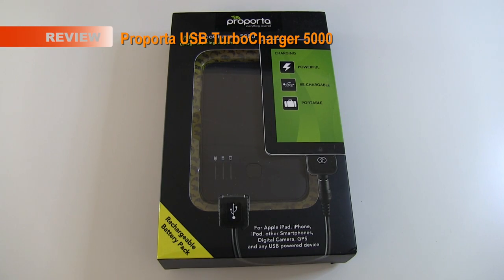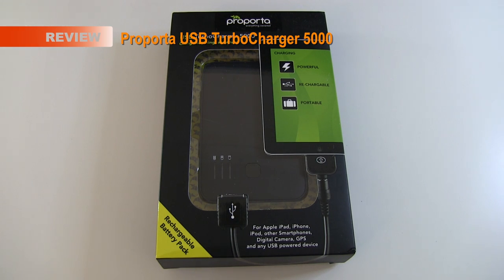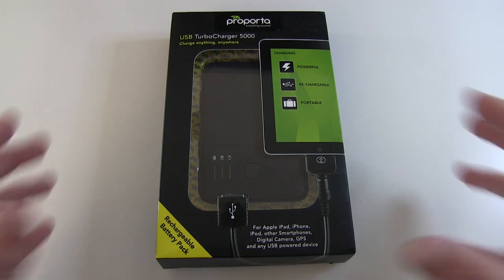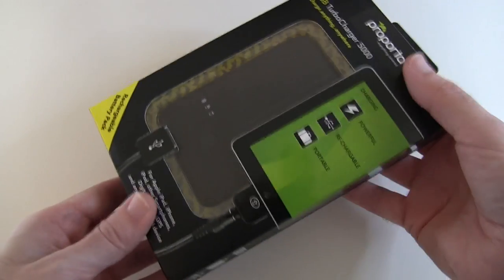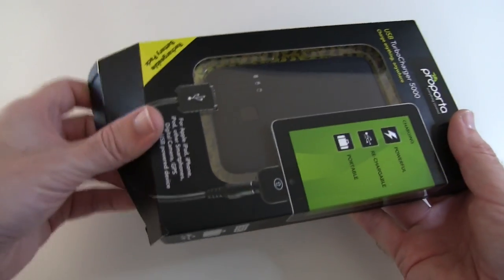Hi everyone, this is Dave from Geekanoids and this is the ProPorter USB Turbo Charger 5000. This is a portable charging device for your iOS and other devices — not just iOS devices. It's got a 5000mAh battery.